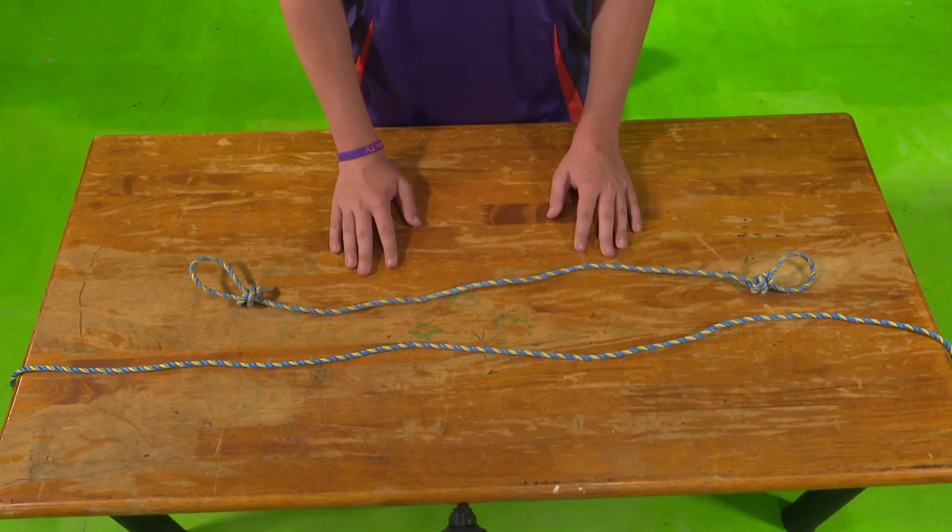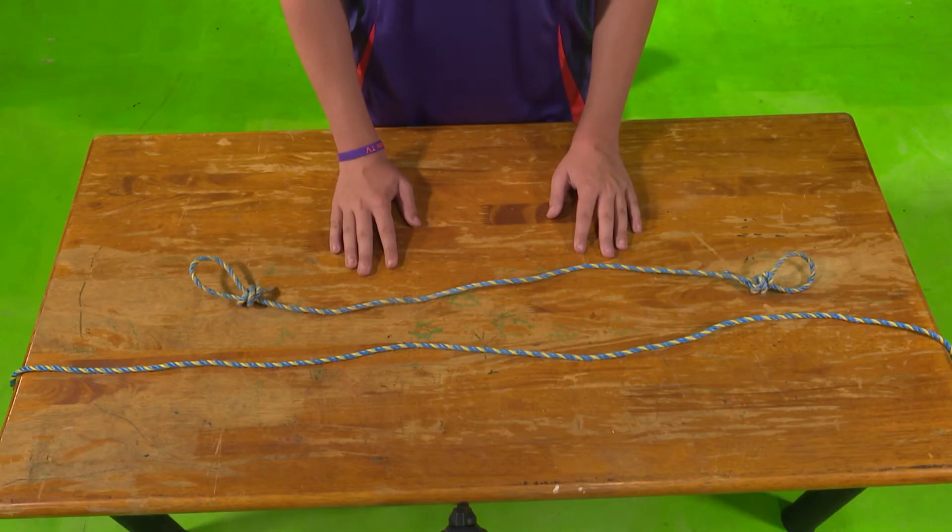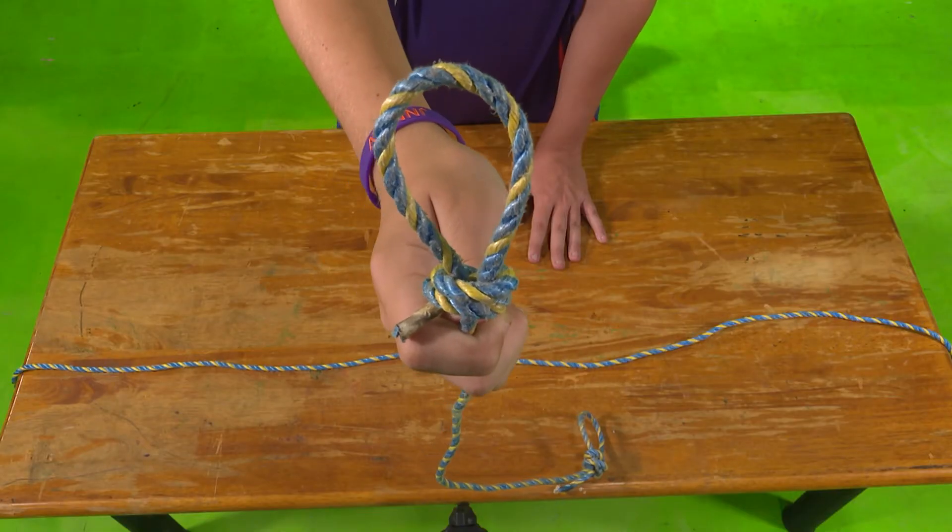For the rope puzzle, all you'll need is two lengths of rope and a teammate. This is what one of the knots should look like.